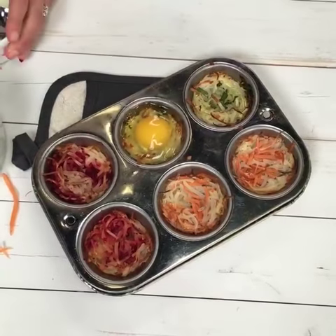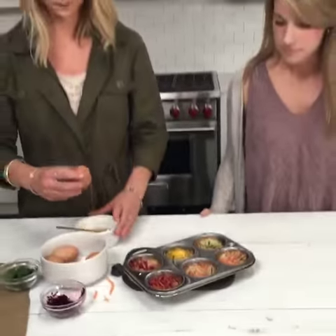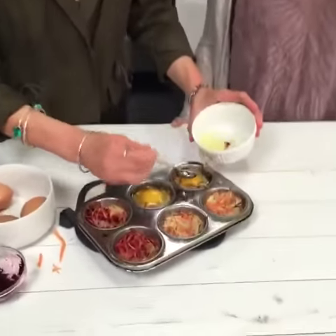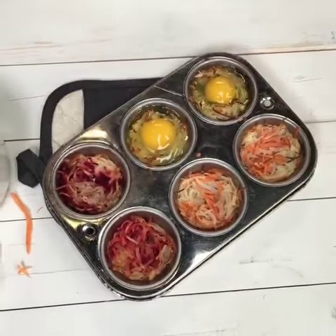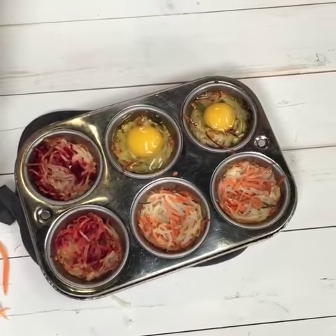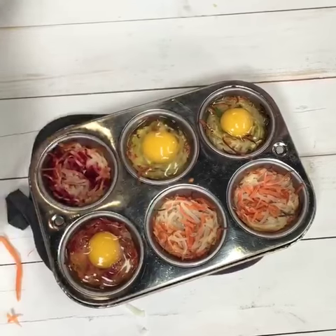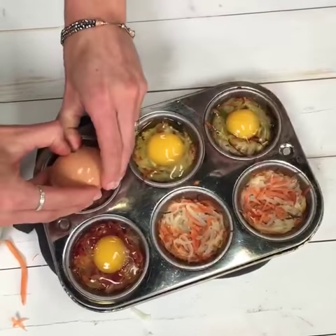You want the whole yolk and then maybe not quite all of the white. So you just continue to fill these up. These are so easy, and I know I get tired of the same old brunch all the time. This is a fun way to celebrate the first day of spring, which is this Sunday. Or you can just easily crack them in directly if you want.